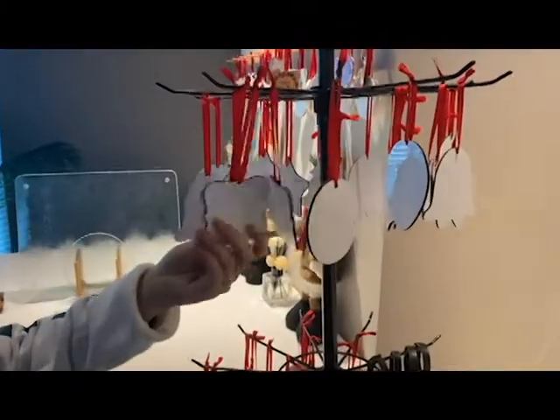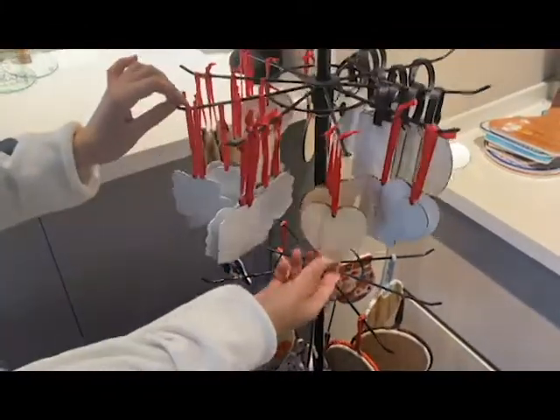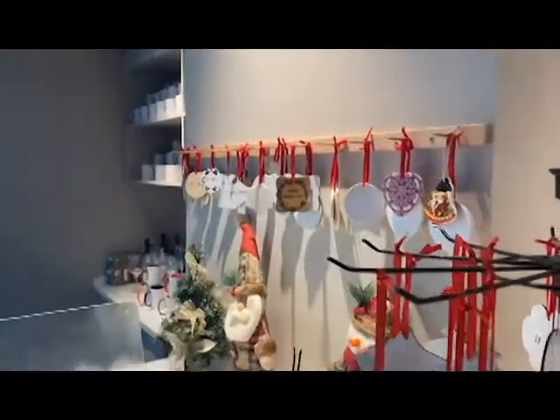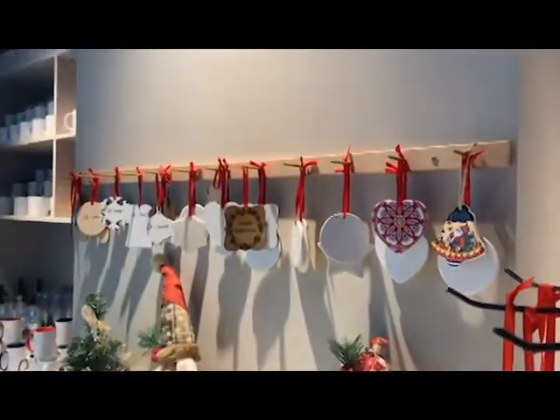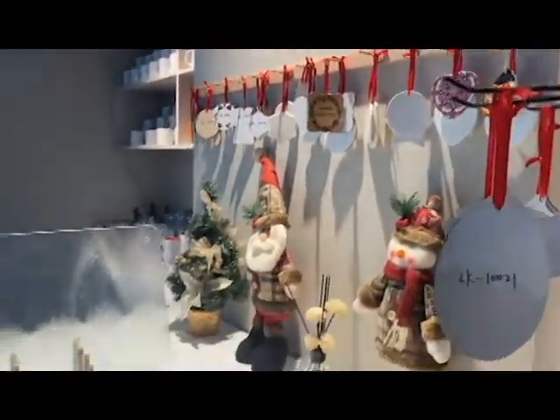These ceramic ornaments are both-side printed. On the table you will see this is the sublimation glass placemat, coasters, and trivets. These are MDF materials. These are the mousepads, and these are photo panels. This is photo frames.